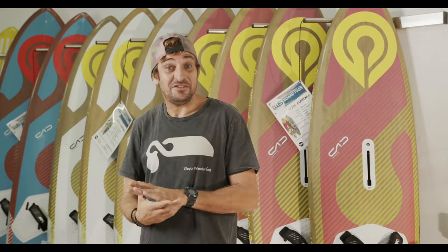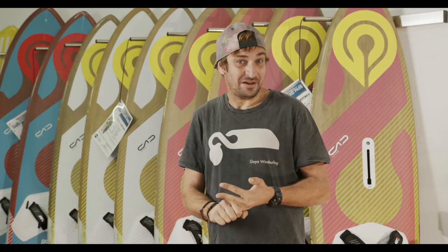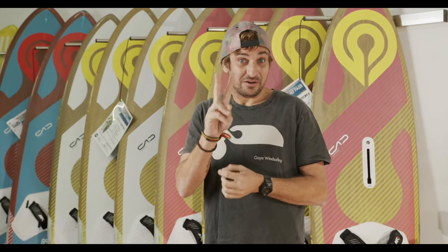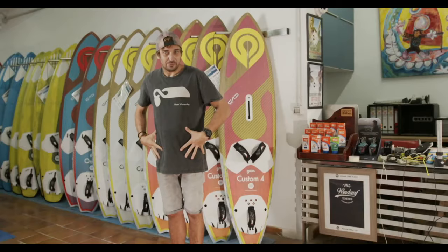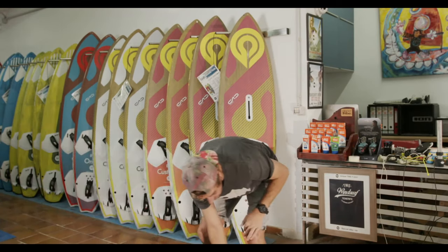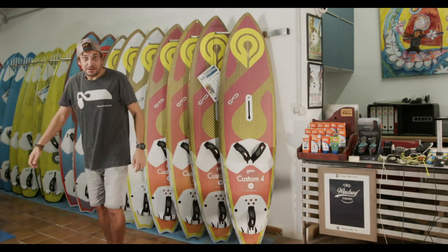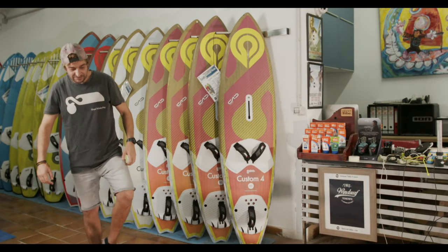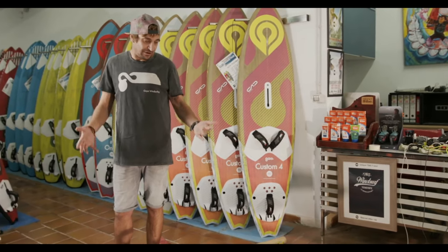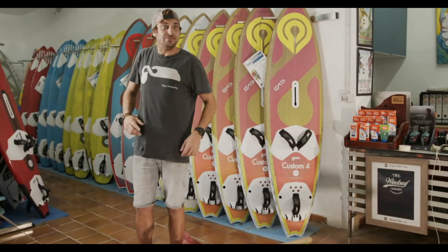Once you master all of this - you can practice it in the mirror, in your kitchen, in the bathroom - you've got your jibing down to a tee and your tacking. There's also the heli-tack, the foil jibe, and that's pretty much the only four movements you'll ever need. I'm going to explain the first two - just the bottom half and what goes on with the feet. Let me grab my board here.